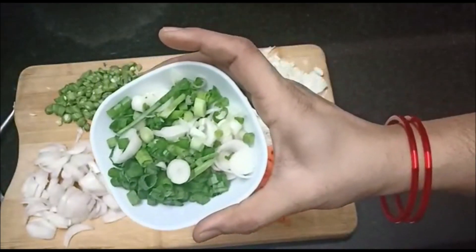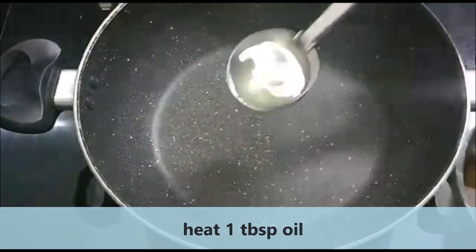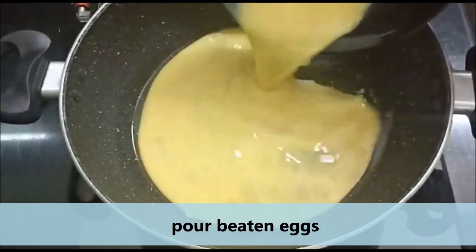We're ready to heat 1 tablespoon in the pan. We're going to heat the egg in the pan.